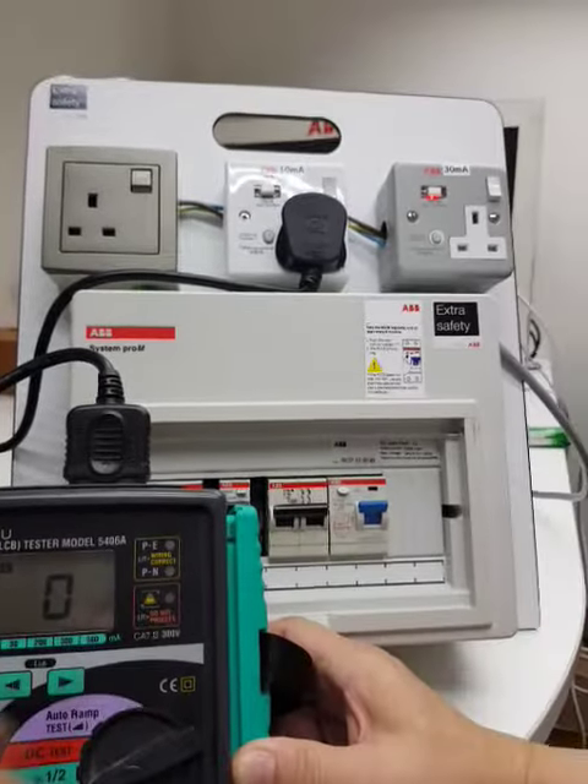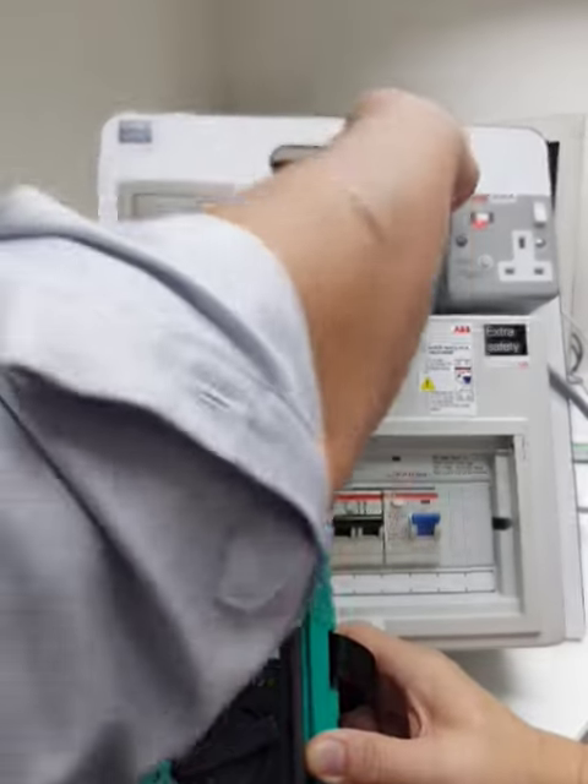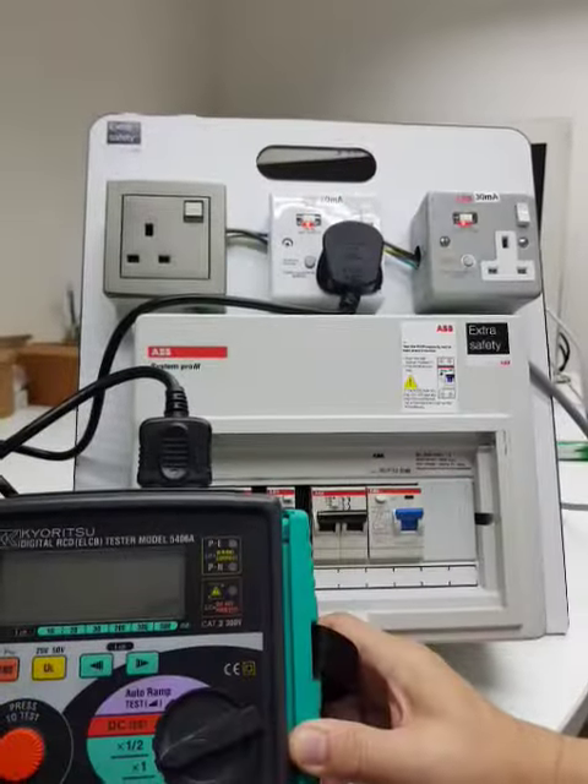RCCB, no tripping. Good. Redo again. Good.